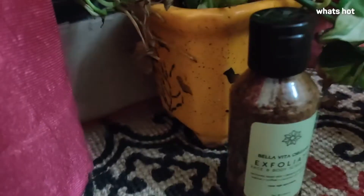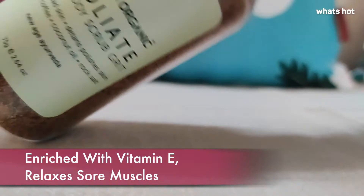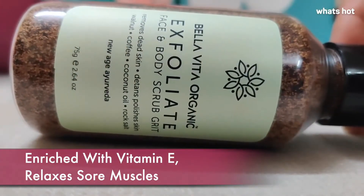The scrub is made out of walnut grit, rock salt, coconut oil and coffee powder. It's enriched with vitamin E, it purifies your skin and also relaxes sore muscles. So basically this is like a mini spa in a tiny bottle.